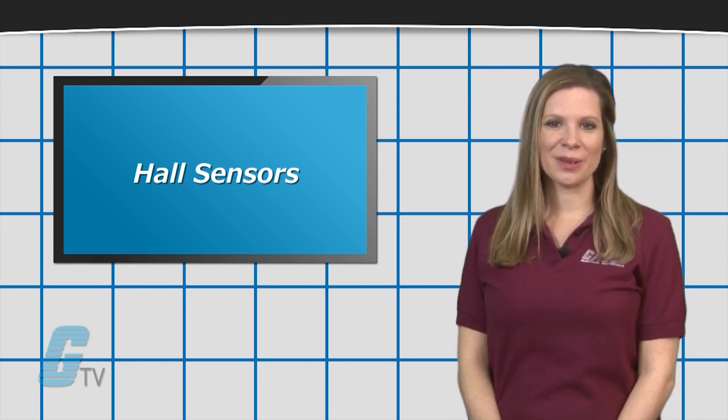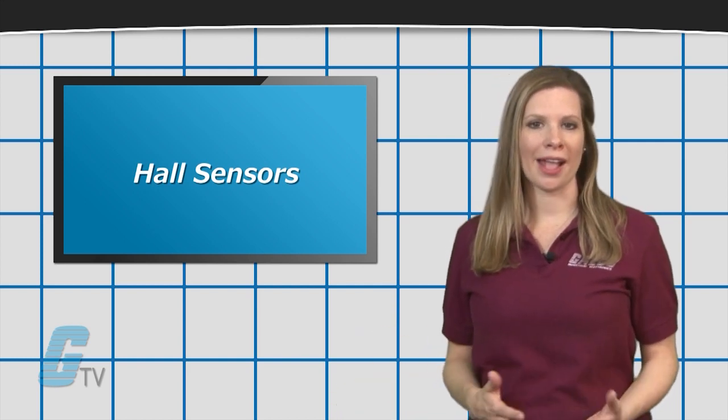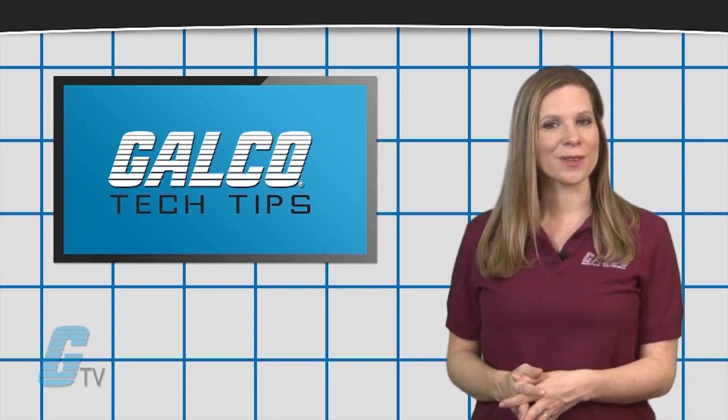They are also used in brushless DC electric motors to detect the position of the permanent magnet. For more on Hall sensors and additional tech tips, stay tuned to Galco TV.